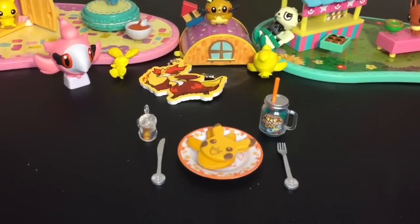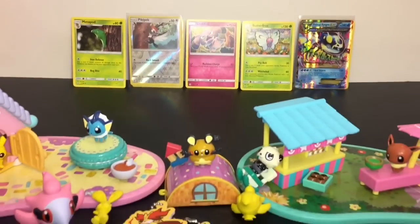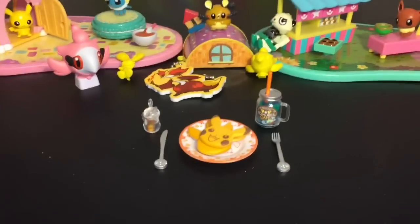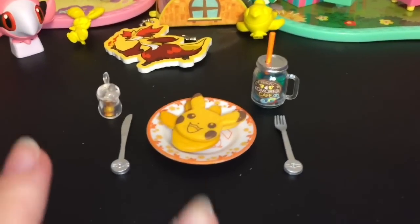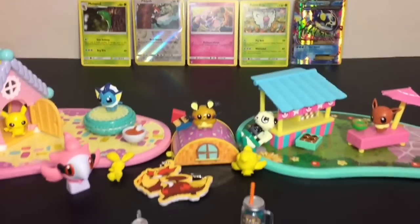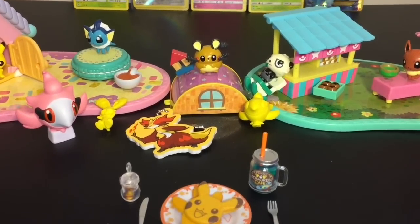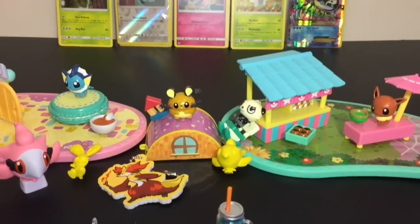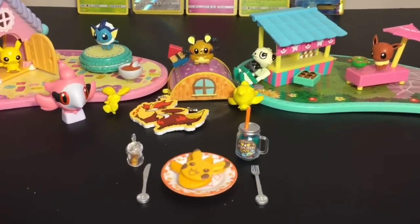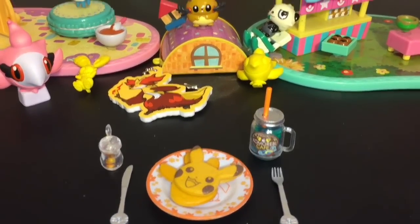Here's another look at all our awesome Pokemon toys and merchandise we opened today. Let me know which ones were your favorites in the comments below. As for me, I love them all — the remint Pancake set is awesome and I am super happy to add Mega Primal Kyogre EX to my collection. Please like and subscribe to see more of my daily videos, and check out my Pokemon playlist for more awesome Pokemon toys and TCG openings. Thanks so much for watching — see you next time!